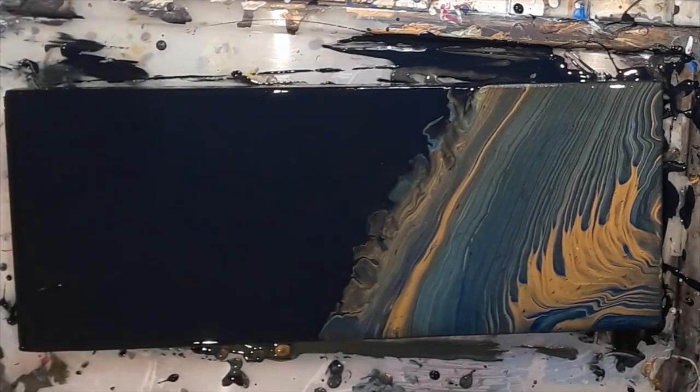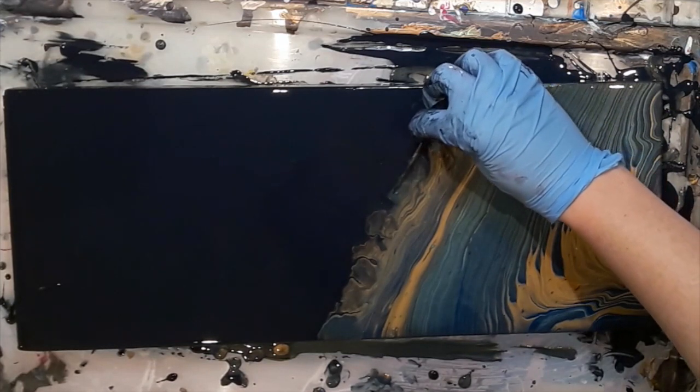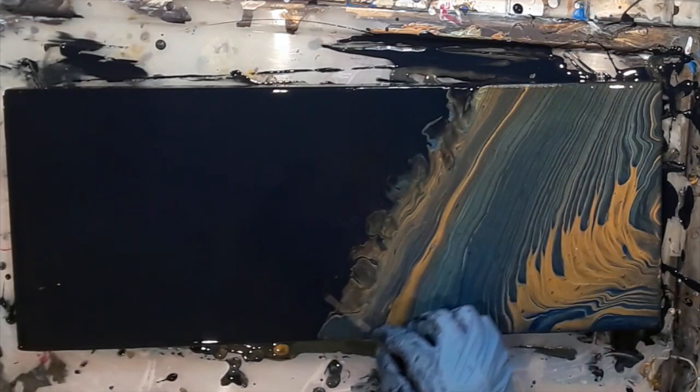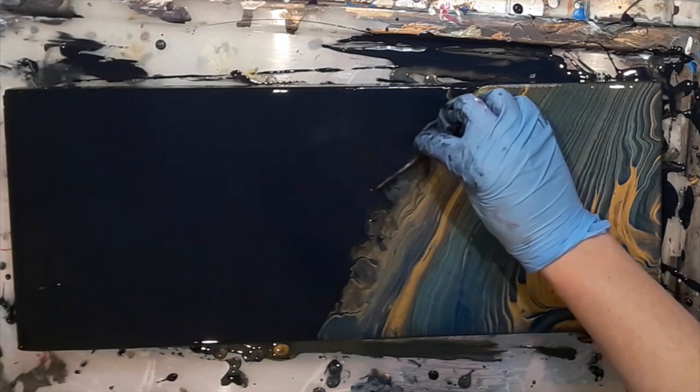I did a bit of blowing to soften the edge of the pour where the Payne's grey met the colours, and I'm now using a toothpick just to add some feathery touches and make sure I'm really happy with the softness of the edge.